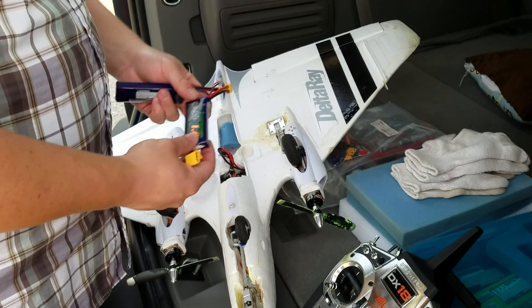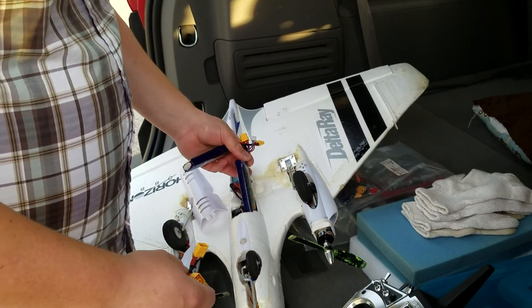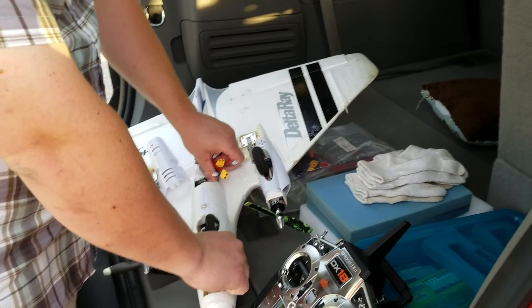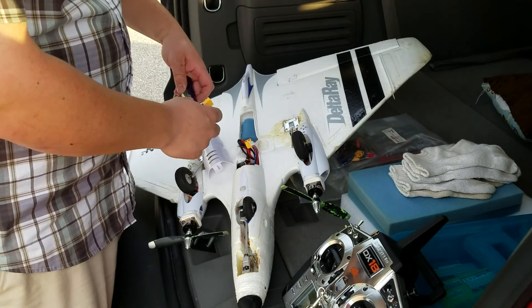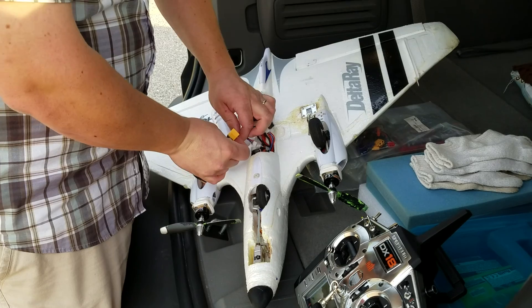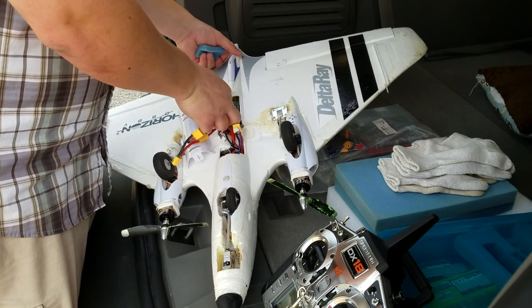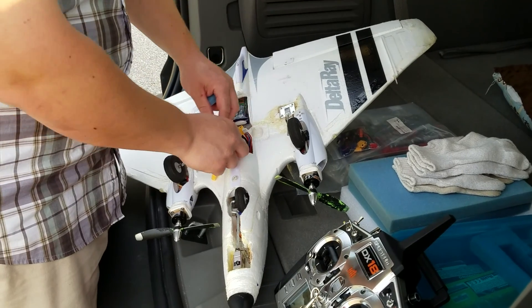1800mA 2S Nanotech 25-50C in series, XT60 connectors. I do two so that I can balance the plane out a little bit better for more appropriate CG. If you decide to do series adapters and stuff, just be real careful that you don't catch yourself on fire.